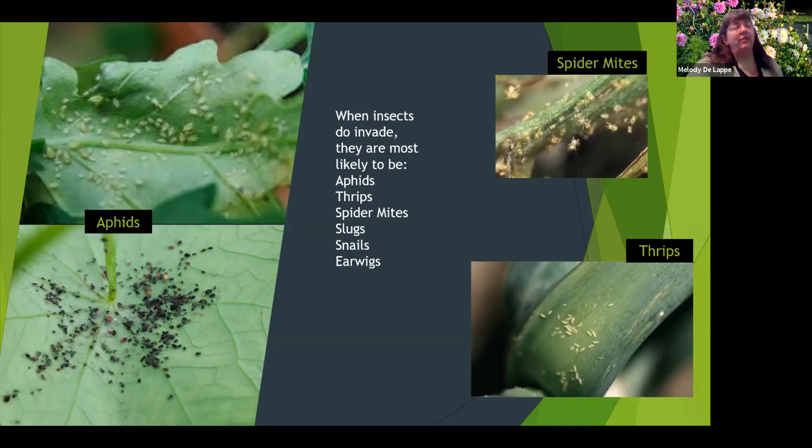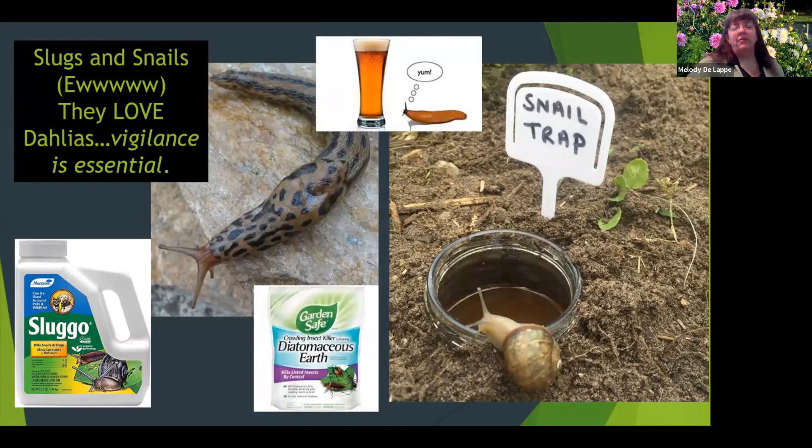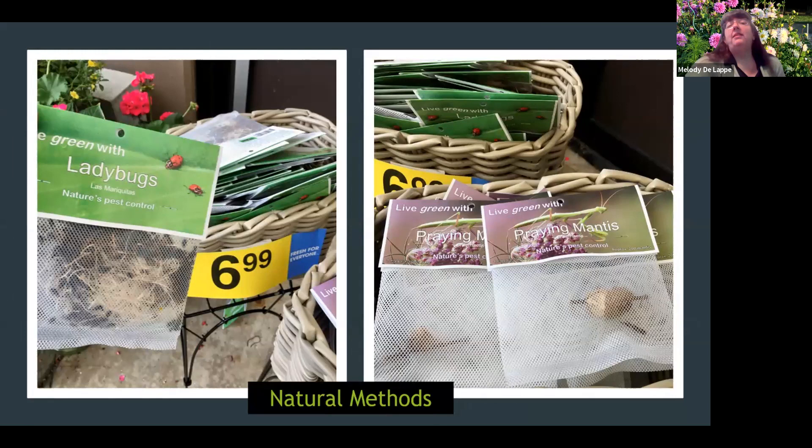Earwigs do eat aphids, so I try to live with them, but they will also eat the dahlia. Slugs and snails love dahlias, so here are a few different ways to deter them organically. The snail trap on the right is beer in a jar buried in the ground — you just have to change it regularly. Slug-O has iron phosphate, which will not hurt your animals or yourself if ingested. Diatomaceous earth is also good for other kinds of insects.